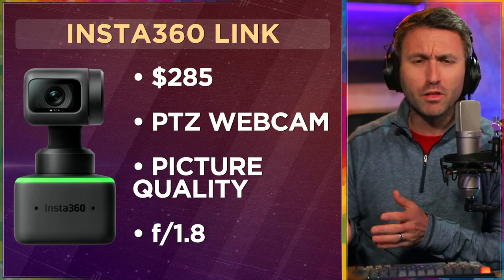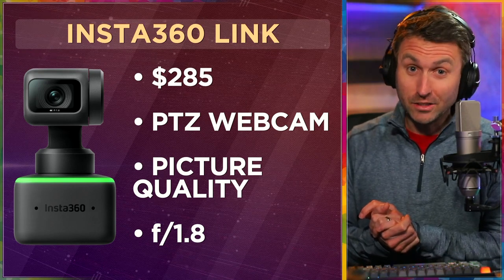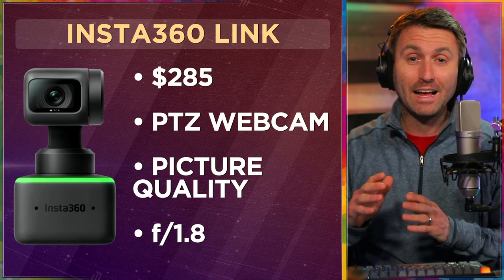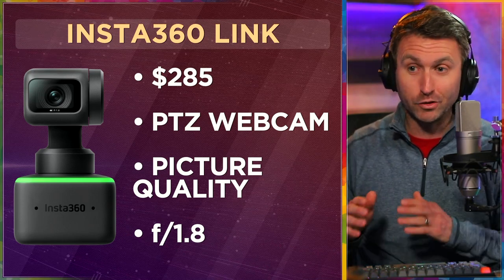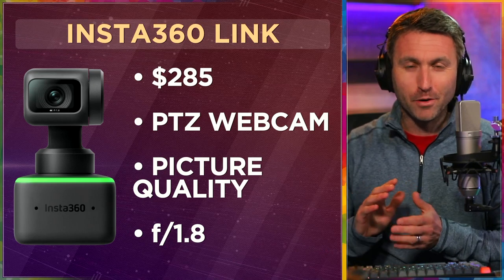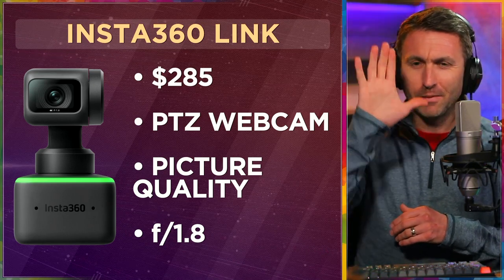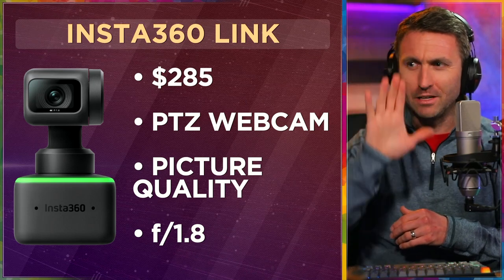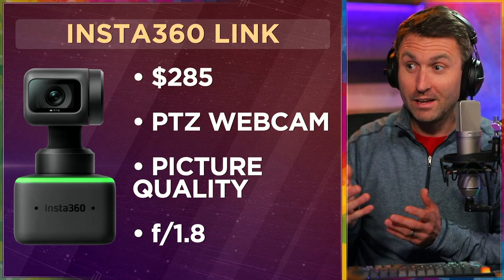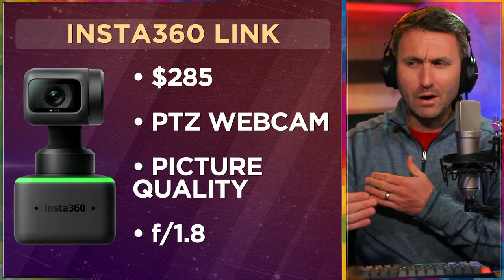Let's start spending. Let's begin with the camera — let's get the Insta360 Link webcam. It costs about $285, more than most webcams, but it has tremendous features that others don't have figured out. It's actually an AI webcam — an artificial intelligence webcam. It's got this cool thing where you can make hand shapes like an L shape and the camera will tilt up and down and pan left and right. It's a PTZ webcam — pan, tilt, zoom.